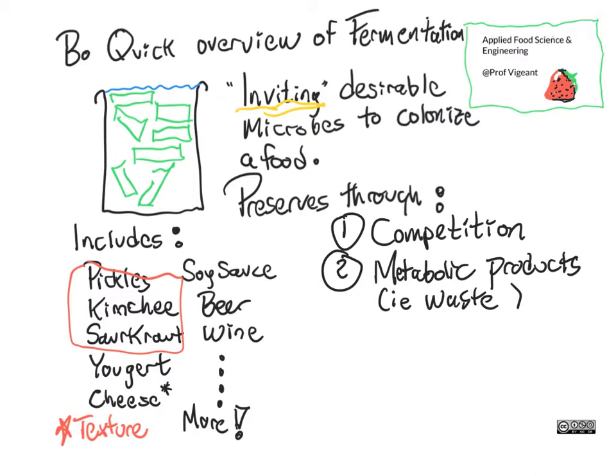The other thing that happens is these desirable microbes are munching on the food and they are putting out metabolic products, i.e. wastes. And the wastes that they're putting out are things like acids. So you can think about lactic acid in pickles and say yogurt. Or you can think about ethanol, which often we talk about as alcohol in the case of say beer and wine. And these metabolic products are poisons.